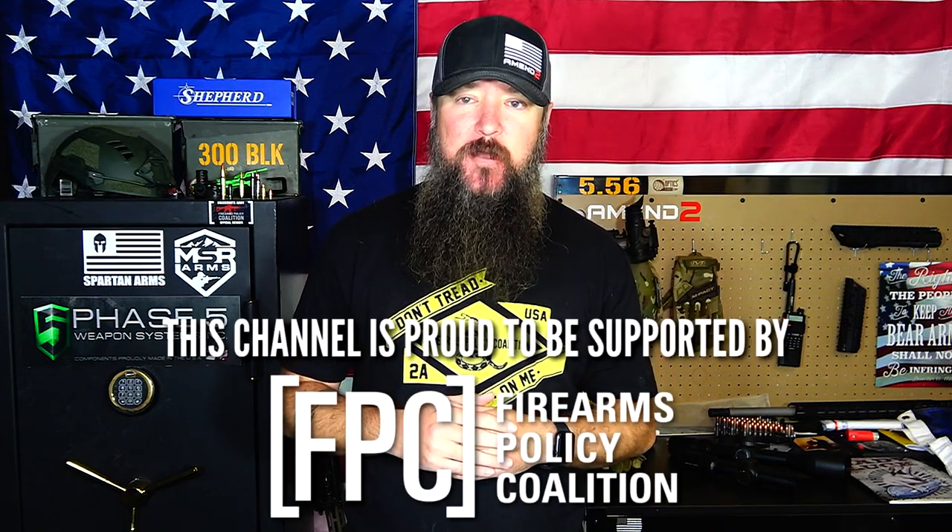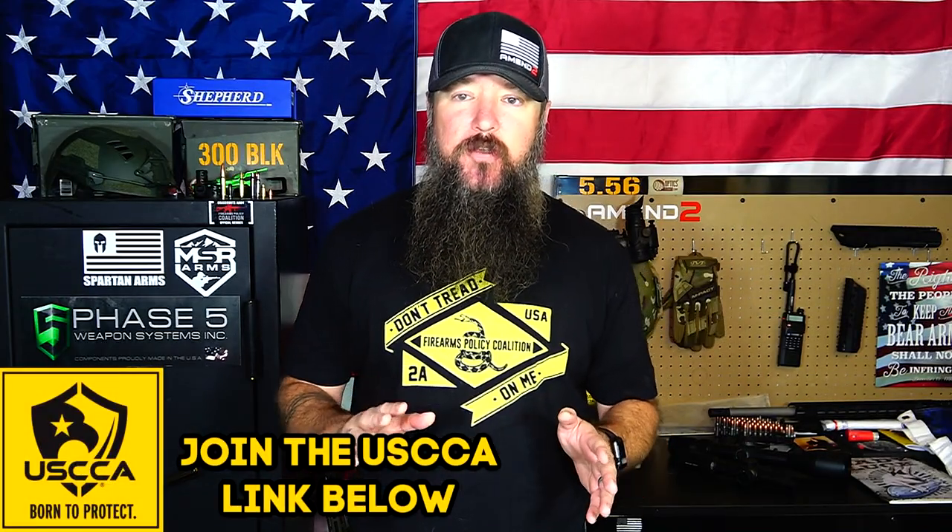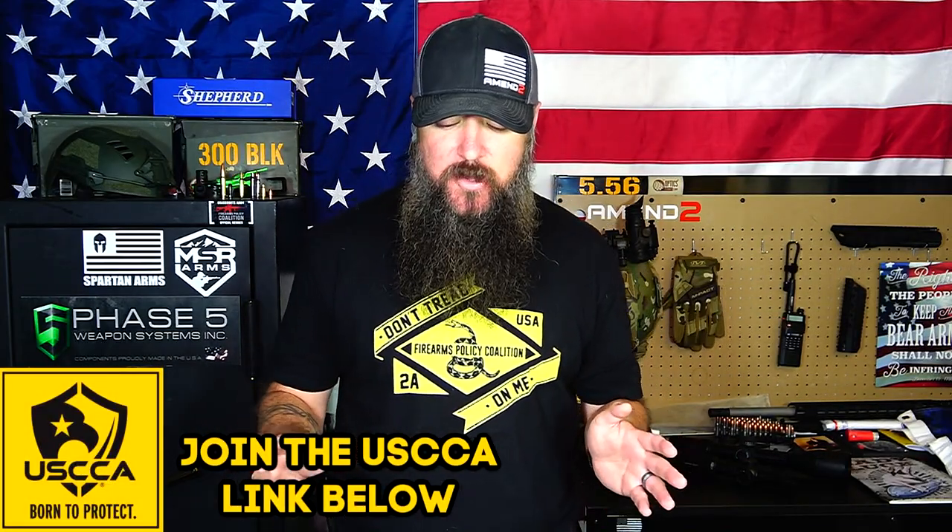Hey everybody, how's it going? It's The Daily Shooter, and if there was ever an optic for the Space Force, it would be this one right here. I was going to wait to do a full review on this before I showed you guys, but I figured this is actually worthy of an unboxing because it is so different and so unique. Today we're going to be taking a look at the Burris TMPR-5 tactical kit — one of the most interesting optic setups I have ever seen.